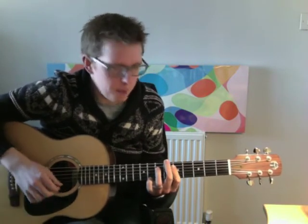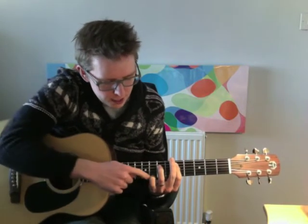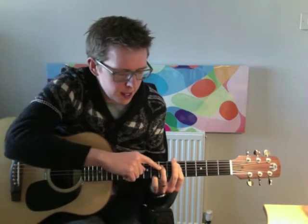We've got our first finger padded across the top five strings, and then we've got a little finger here on the top string, eighth fret, and this finger here is on the fourth string, and that makes it an A.